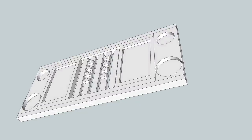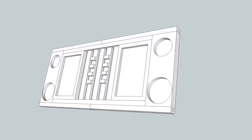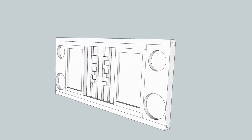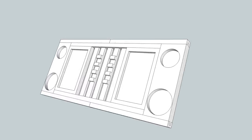Our daughter likes to read in the bathtub and to do so, she uses a plastic bathtub caddy. So last Christmas, I decided to make her a wooden one. And here's the design I came up with.